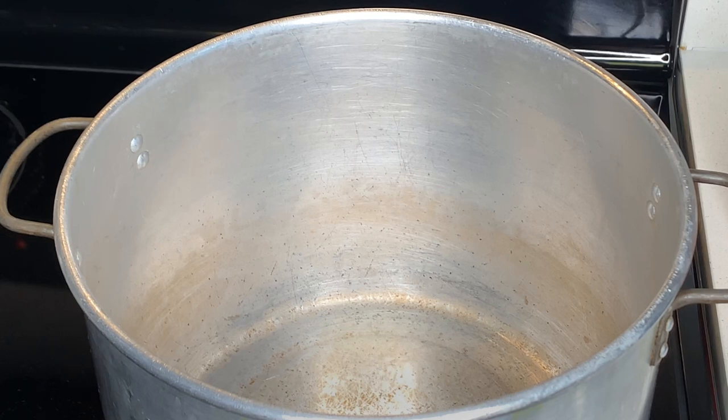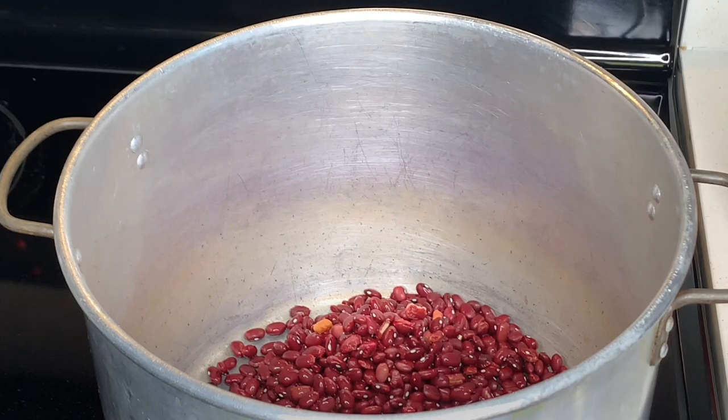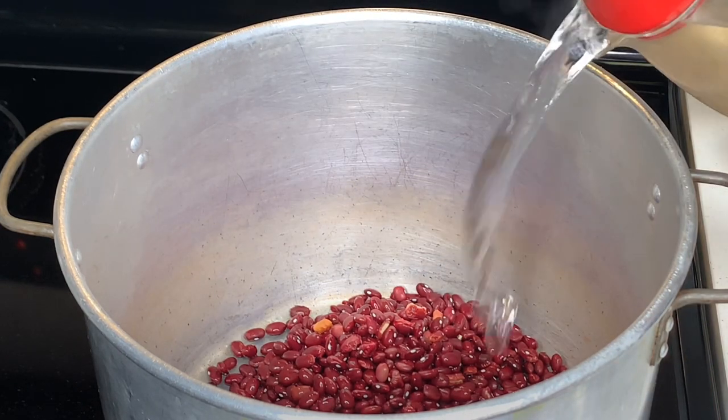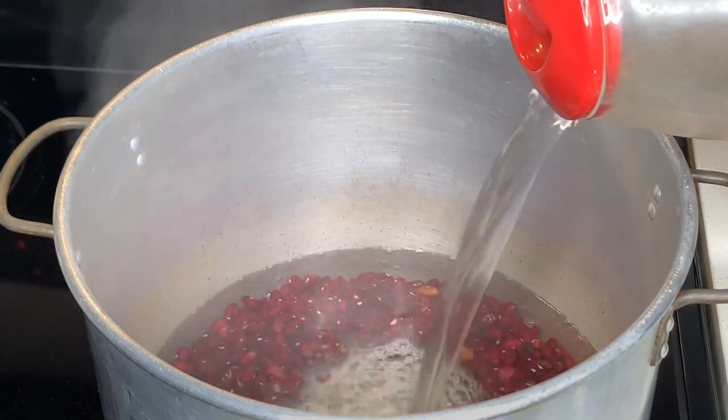Alright guys, so as I mentioned before, we're going to be making some stew peas, tea cook style. I already showed you everything that we are going to be using today. First thing you want to do is go ahead and add your beans. I'm going to use the red kidney beans — the extra red ones, the small ones.